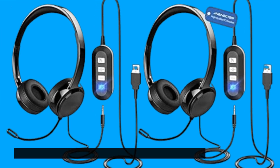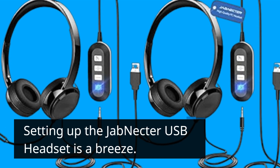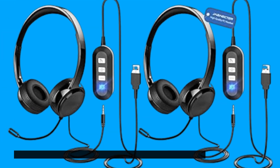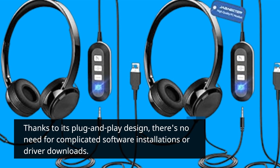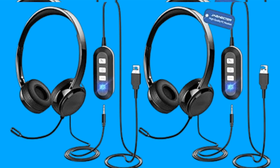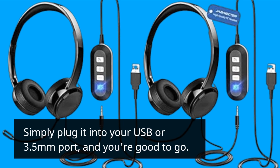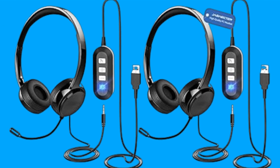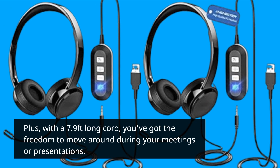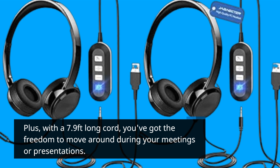Setting up the Jab Nectar USB headset is a breeze. Thanks to its plug-and-play design, there's no need for complicated software installations or driver downloads. Simply plug it into your USB or 3.5mm port, and you're good to go. Plus, with a 7.9 feet long cord, you've got the freedom to move around during your meetings or presentations.